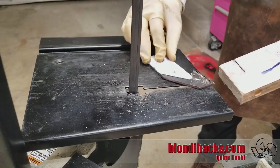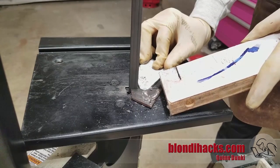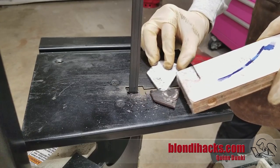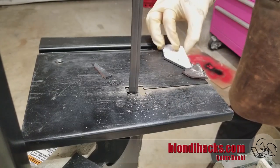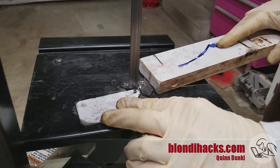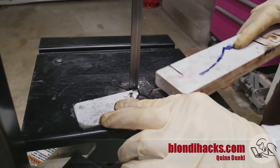One thing to watch with these saws is that small pieces can drop down into the space beside the blade, jam it up, and kick the blade off the wheels. It's not very dangerous, but it is alarming. You have to be quick on the off switch to keep from breaking the blade, so definitely keep those little parts clear.